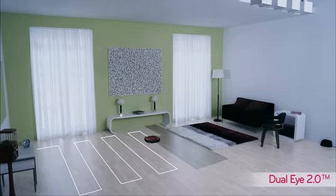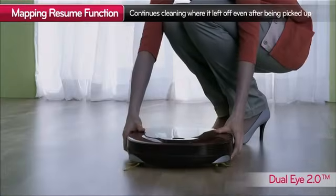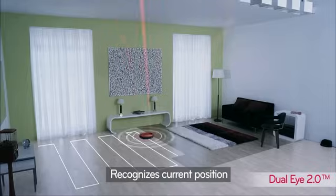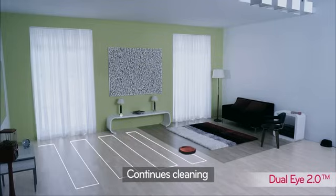HomeBot is now smarter, even when you pick it up and move it to somewhere else. It will remember where it has cleaned and avoid unnecessary repetitive cleaning.